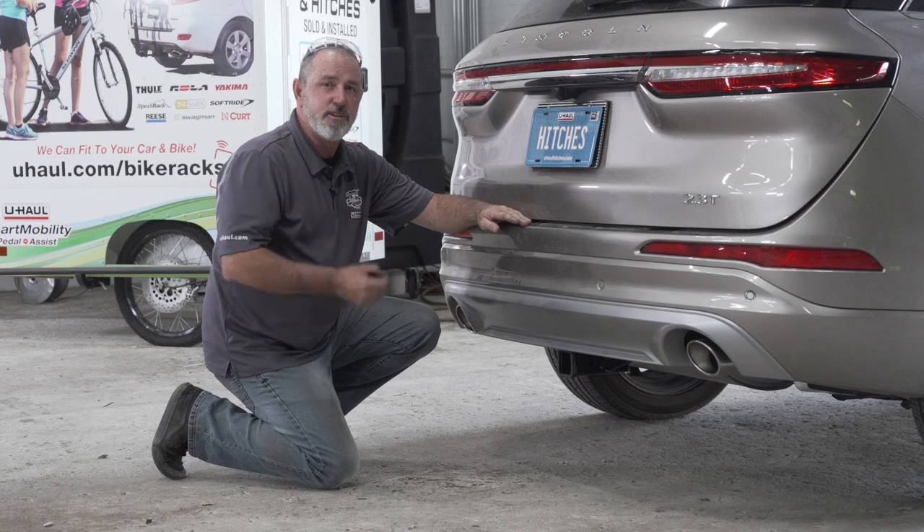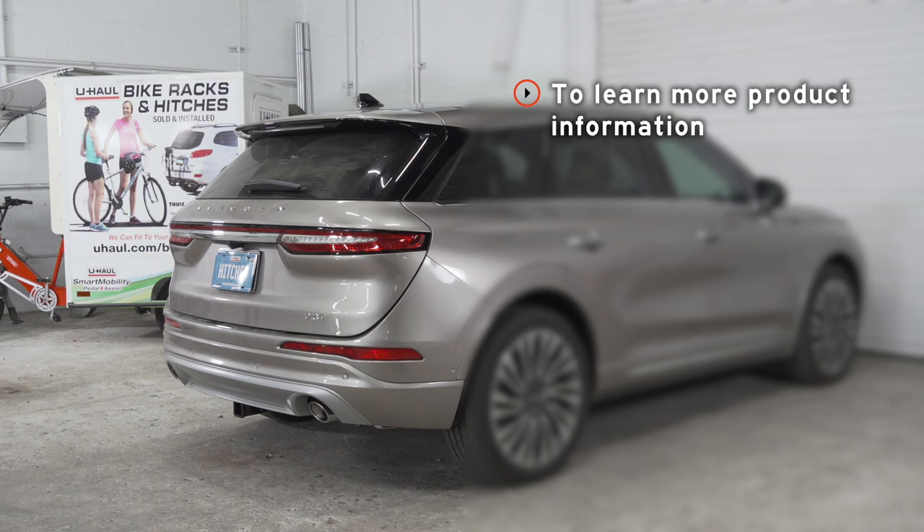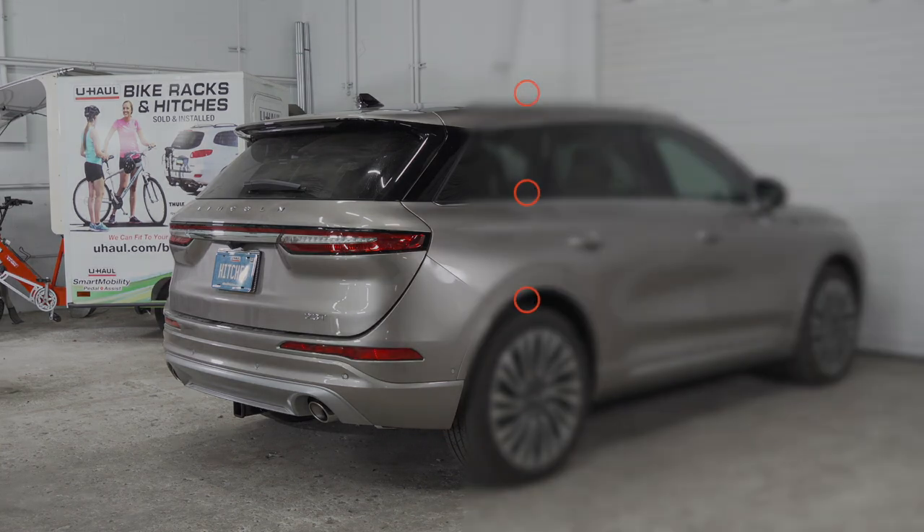Thank you for watching our video. Enjoy your hitch, enjoy the outdoors, have fun and be safe. If you have any questions about this video or would like to have your hitch installed by a U-Haul Hitch Professional, please visit us at UHaulHitches.com.